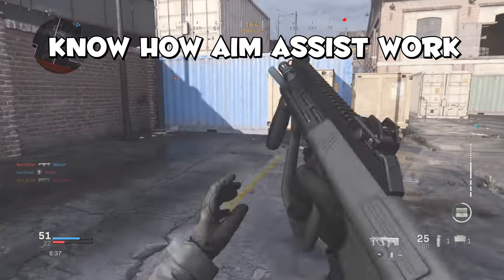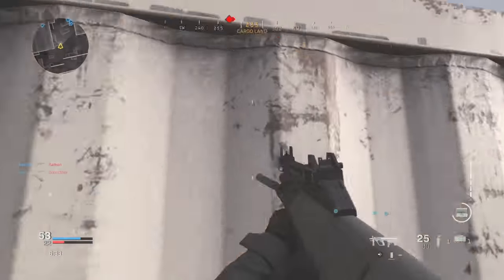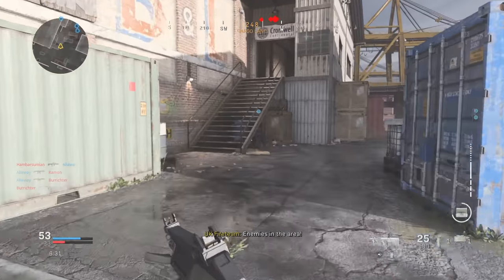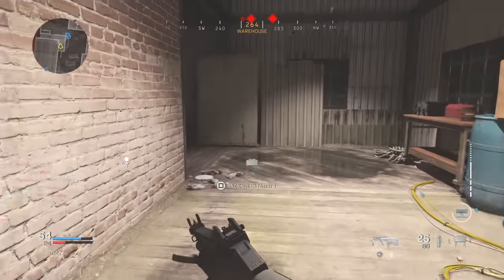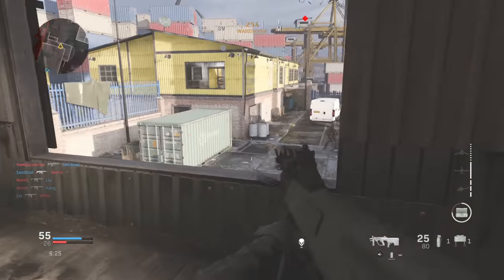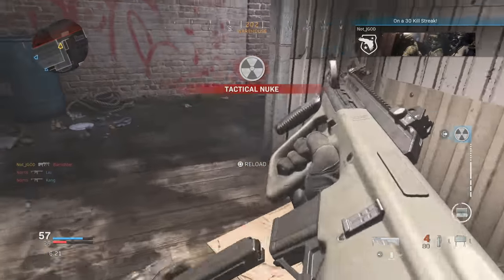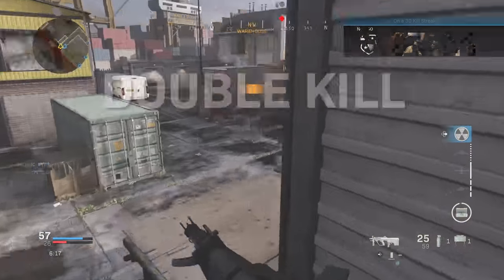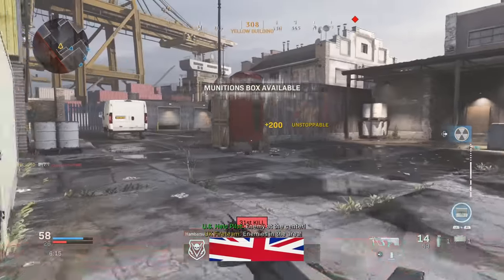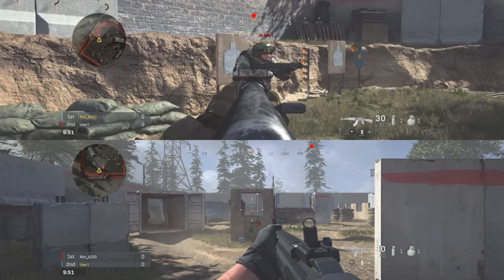Now let's transition into which aim assist is best for you and how to maximize it once you've found it. In Call of Duty Modern Warfare we actually have four different options: off, which is disabled, and then three different settings — standard, precision, and focusing. We're going to focus on the top screen and the first aim assist we'll look at is standard.